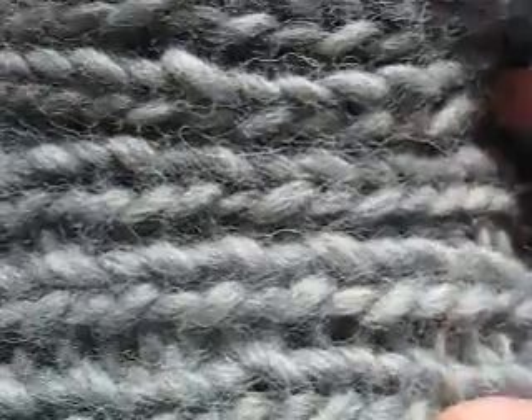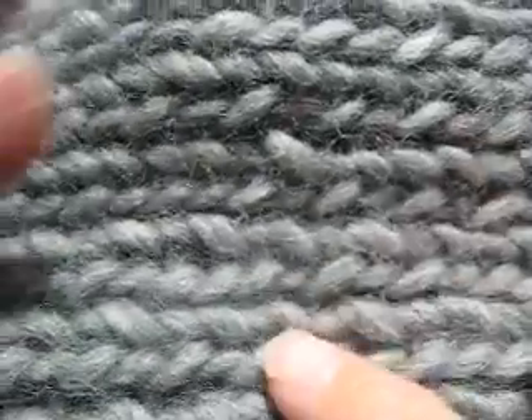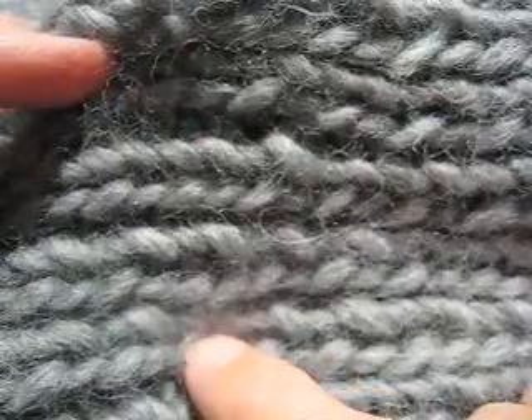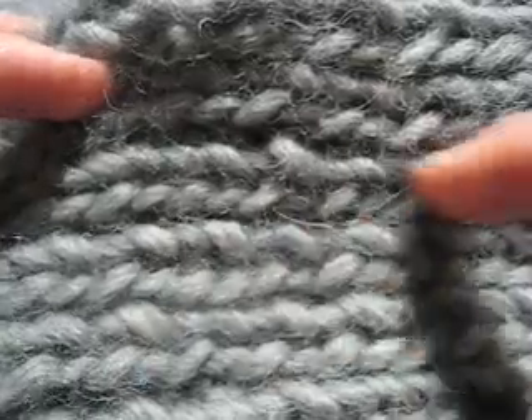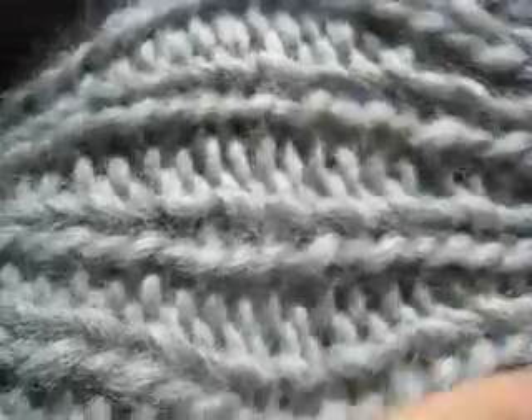I would like to show you a technique for working three dimensionally and seamlessly. I am making a bag. I started with a rectangle of one by one ribbing for the bottom of the bag, then picked up on all four edges of the rectangle and worked in the round to make the sides of the bag, which are also in one by one ribbing.